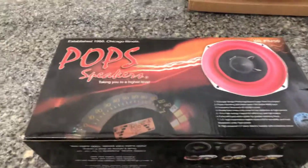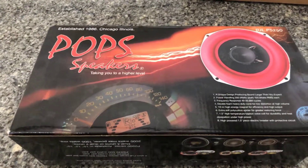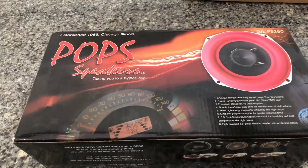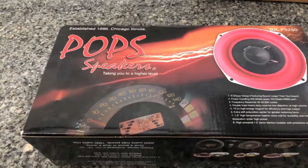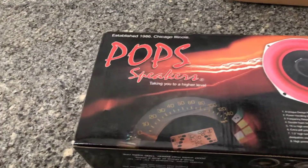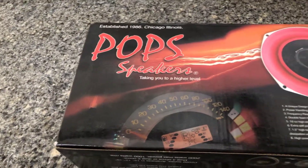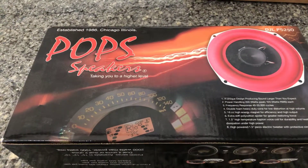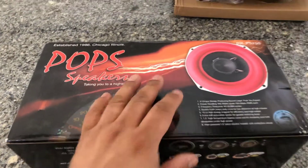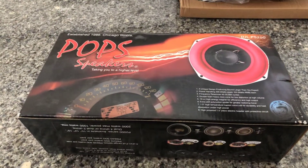What's up YouTube, it's been a while but I'm back. I just recently got these speakers, five and a quarters. I'm not sure if any of you guys have heard of this brand — Pop Speakers — but I like them. The only reason I'm showing them off is because they look like a good product for a good price.